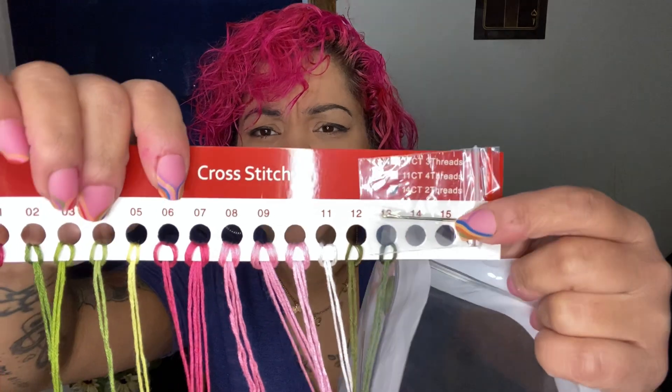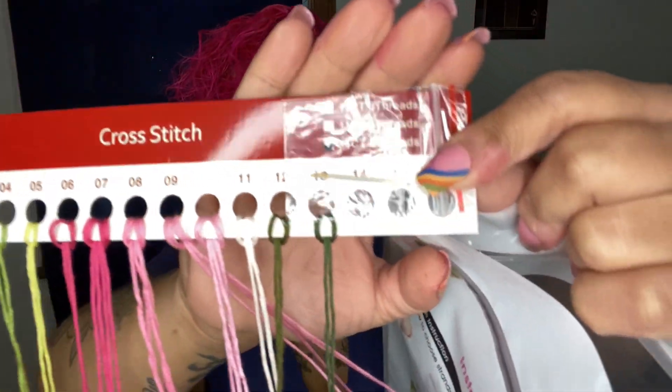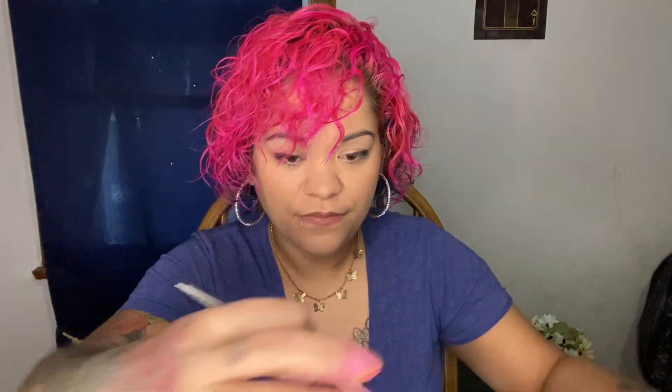It does come with needles - there are two in there. So this one would probably be an easier one to do, like if you're just starting out like me and you don't know what you're doing. Start off small.